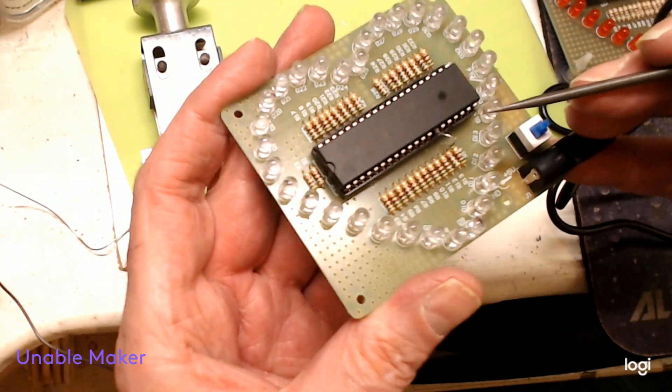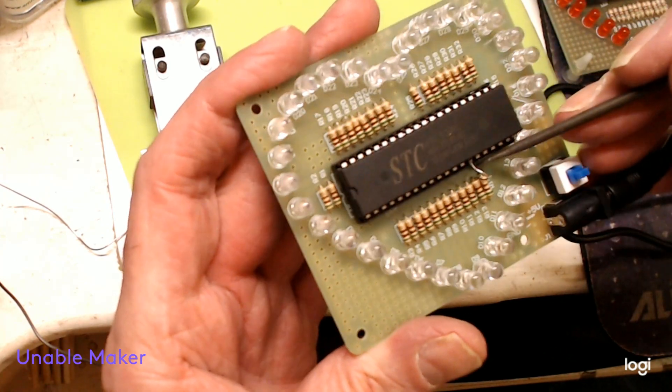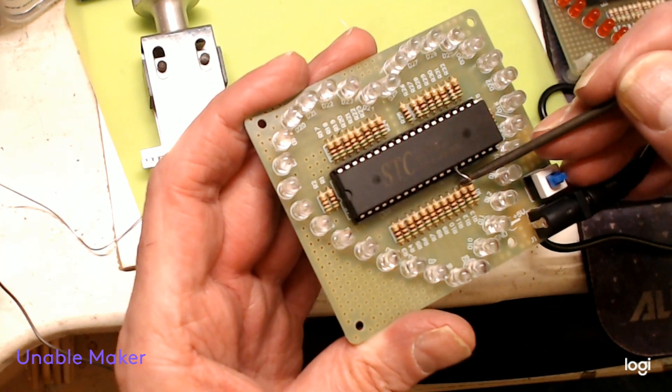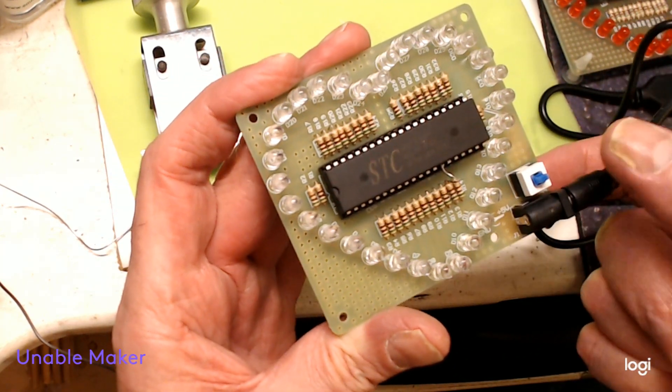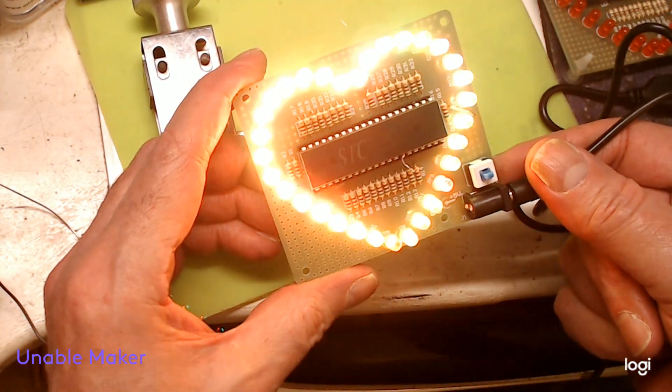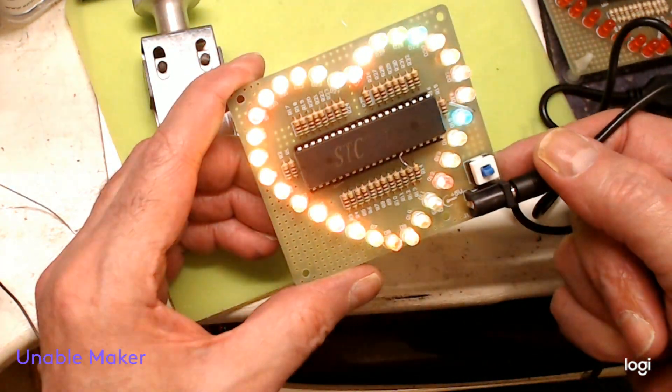I soldered a wire to pin 7, took it down, and connected it to the side of the resistor that feeds this LED. Now when I switch it on they all light — so it wasn't my fault, it was the socket.